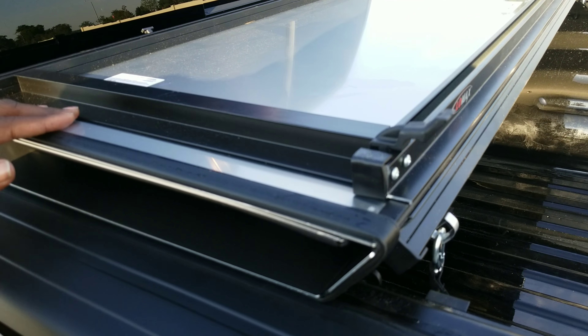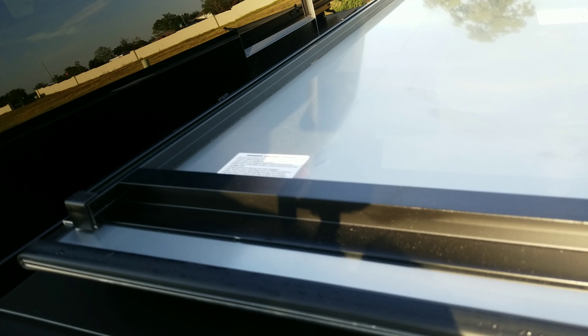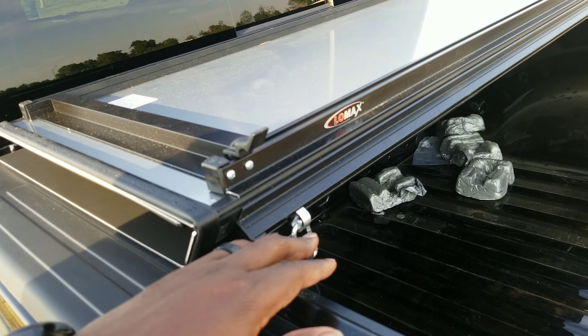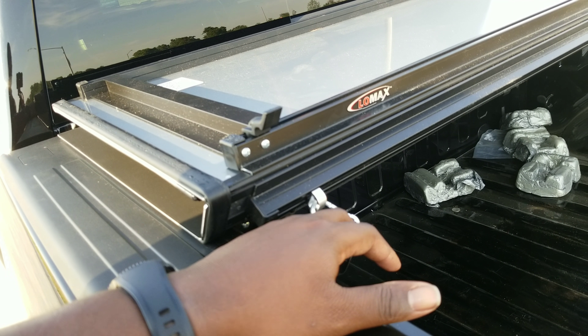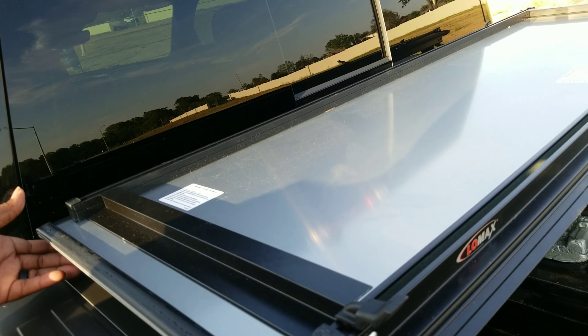You've got clips on both sides that lock into place right here, and this also keeps it from flying away — just another safety feature.